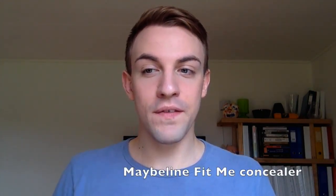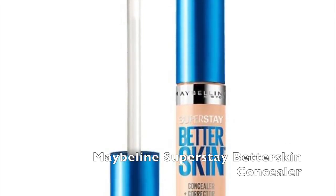The fourth step is also optional — you can conceal if you want. I have some solid recommendations for you. The Maybelline Fit Me is very great for a light coverage that is still going to cover up some of those imperfections on your skin. If you need something with a little bit more coverage, I would go with the Maybelline Superstay Better Skin Concealer.